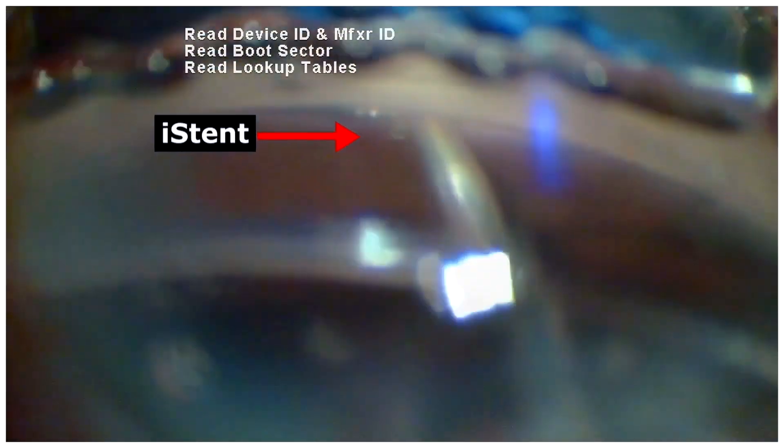Following which, the iStent can be gently tapped to ensure its stable positioning.